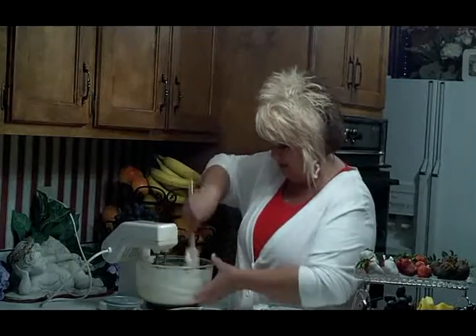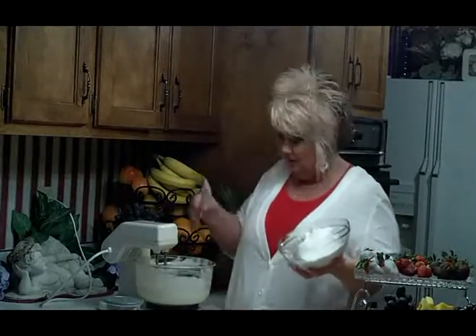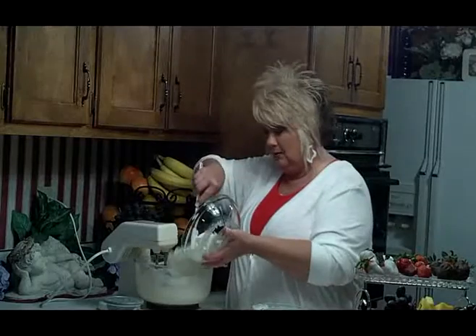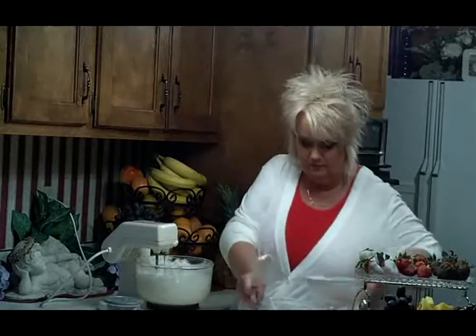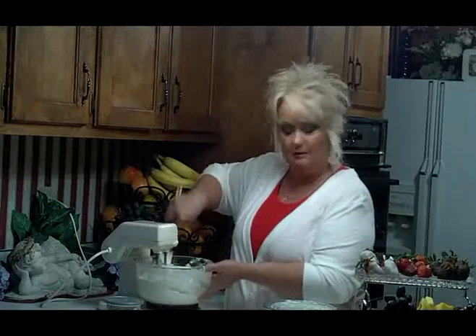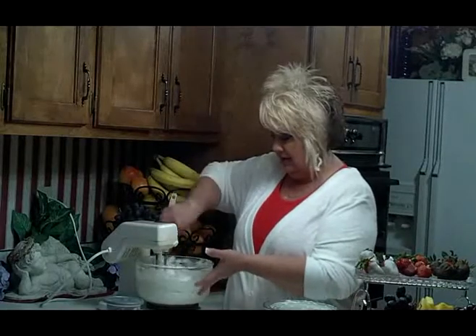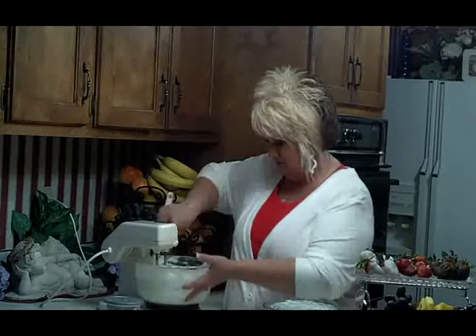After we get this mixed up good, our last ingredient is going to be eight ounces of Cool Whip. If you want to halve the recipe, halve this too, so that would be four ounces. You might want to make one full run of strawberry and half a run of pineapple. One thing you can also do is use plain cream cheese and pour some of that cherry juice from the cherries into the mixture — it will flavor it like cherry, and it will also make it a real pretty pinkish-red color.